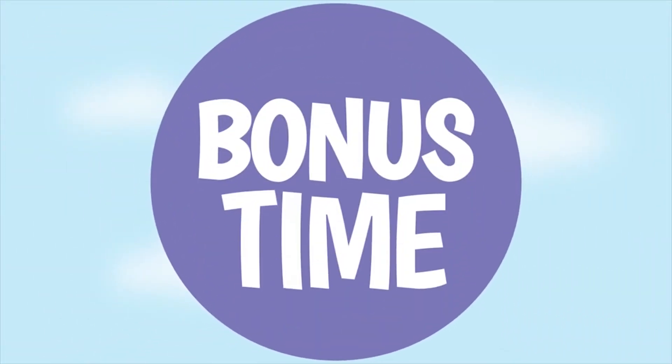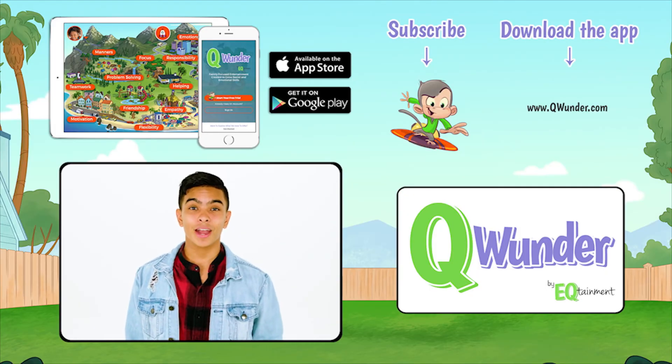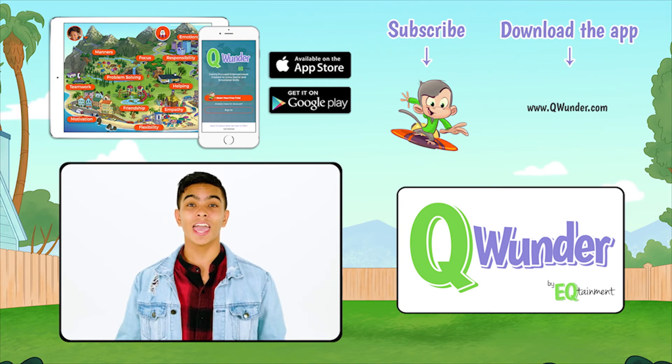So you guys can try those at home. It'll help you learn to focus better through balance and coordination. See you guys later. Bye. Thank you so much for watching. Keep practicing those due time challenges. For more due time challenges and fun videos, download the Qwonder app and subscribe to our channel. Bye!